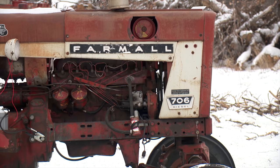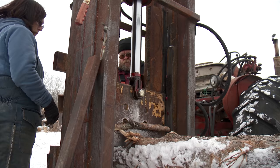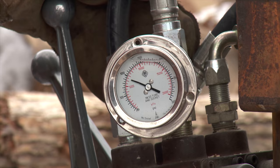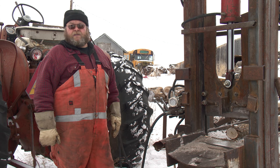He runs the hydraulic system with his 706 International tractor. The hydraulic cylinder came off an old drilling rig and has a six-inch bore with a 30-inch stroke. "I think it puts out around 45 tons of pressure or so. I'm only running it at 1500 psi — I could crank it up some, but I run it at that pressure so it's not quite as dangerous for hoses exploding and stuff like that."